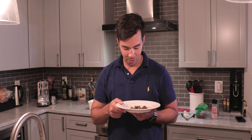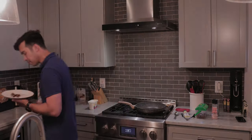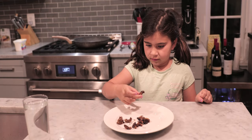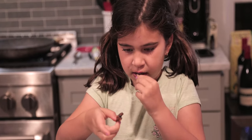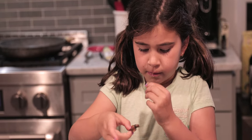No, don't peel it — it's all nice and crunchy. You've gotta put the whole thing in your mouth. Just put the whole thing in your mouth.